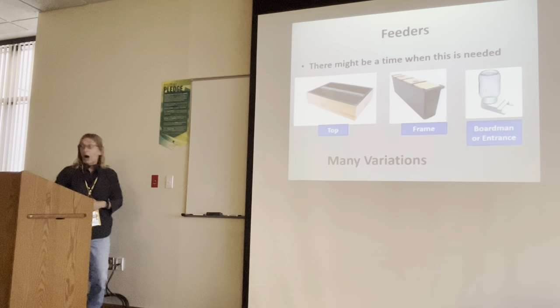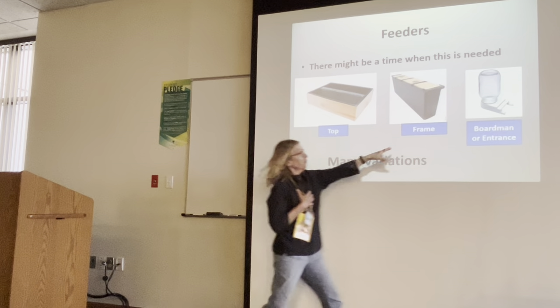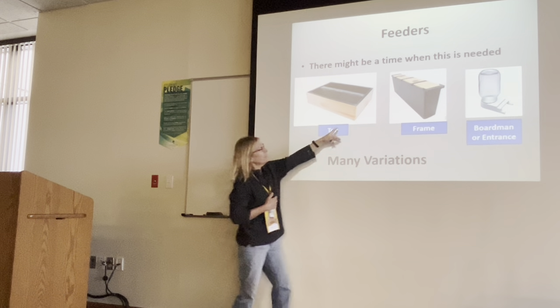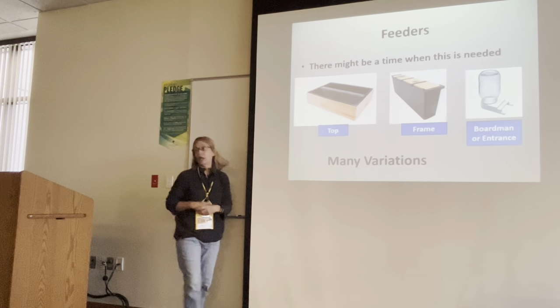Which feeder do you prefer? I actually use frame feeders. I use those a lot — I figure they're the easiest. I've tried the top feeders; they're okay. I've got a couple in the shed.